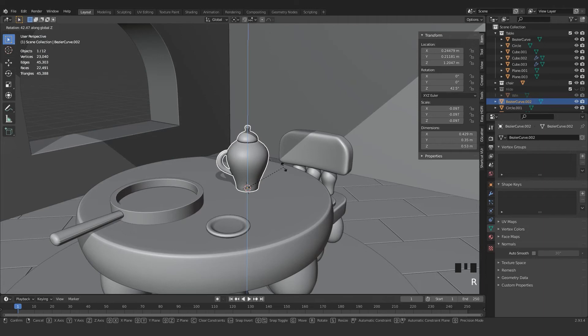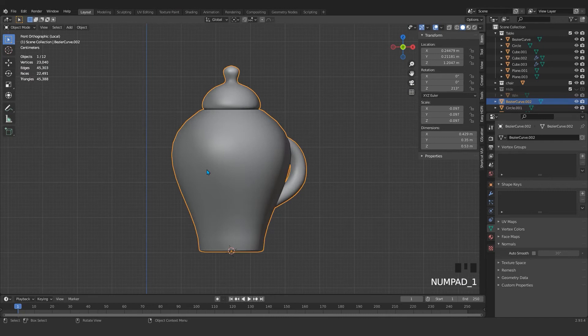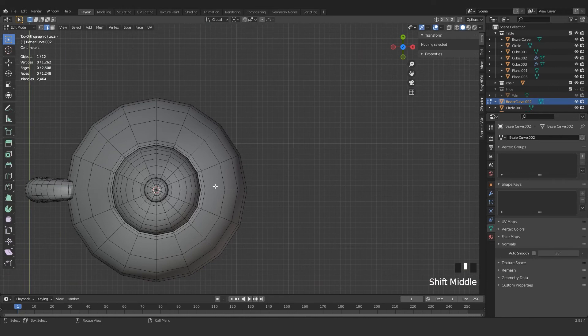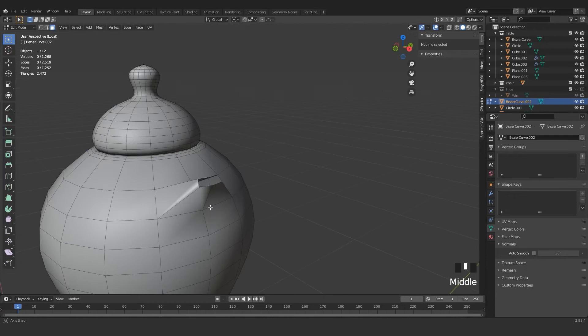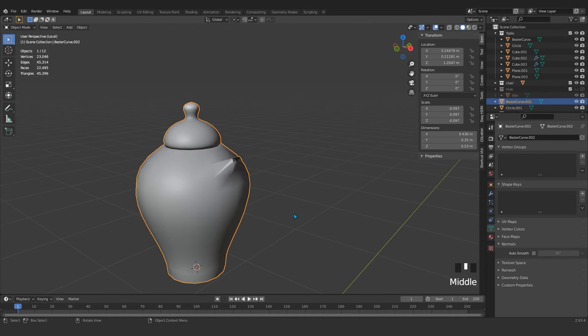We missed something here — click and turn it back. We have something missing here. Press 3 to go to Face mode, or even from here we can extrude. Extrude like that, and press X and Face to delete those faces. Then apply Auto Smooth and Shade Smooth here.